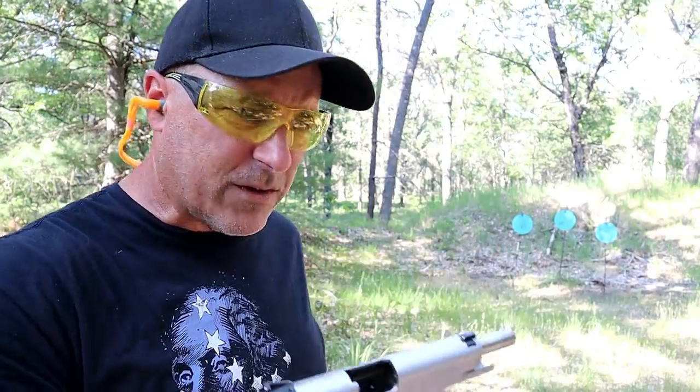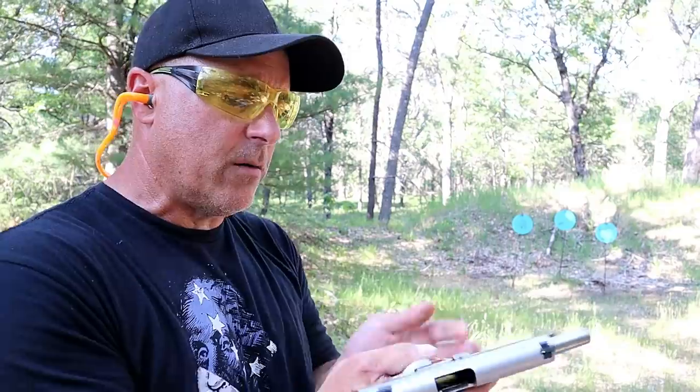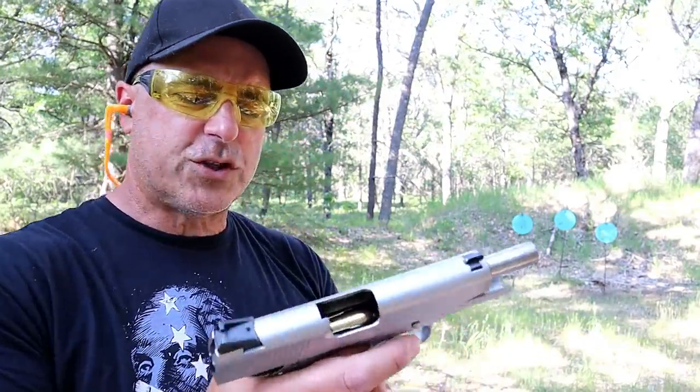The seven round magazine — 1911s are pretty universal, all magazines tend to work with each other. So here's a 10 round magazine, we'll put this in here and take a few shots.